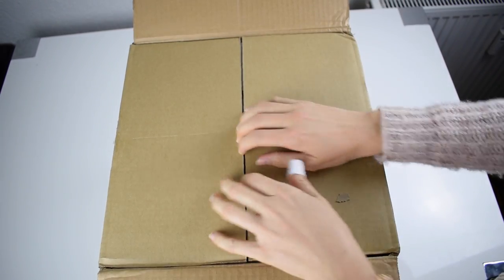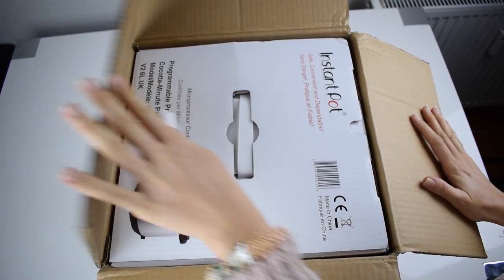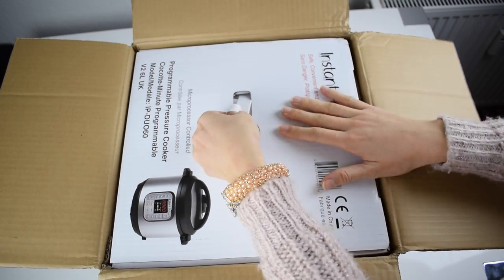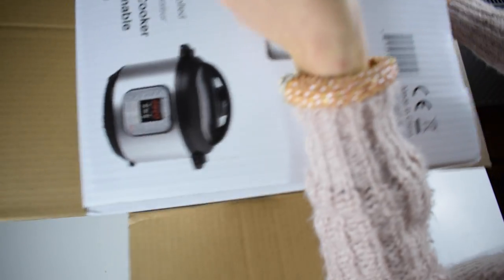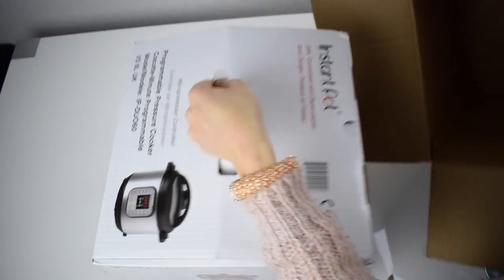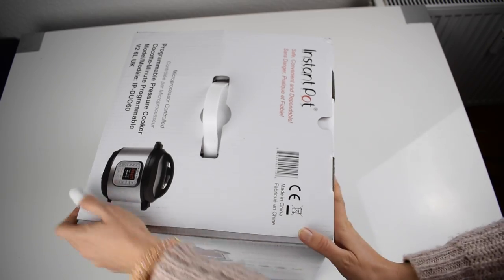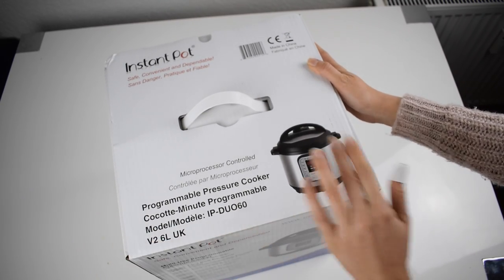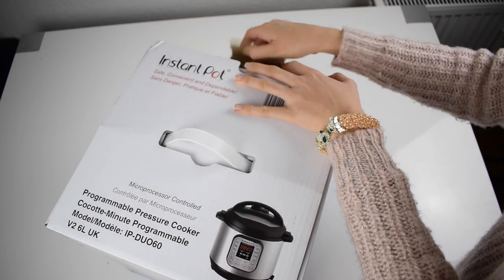Let's see what we have here. Oh, another box with the Instant Pot — oh, that's heavy! This is the Instant Pot, this is how it looks. Let's open it.